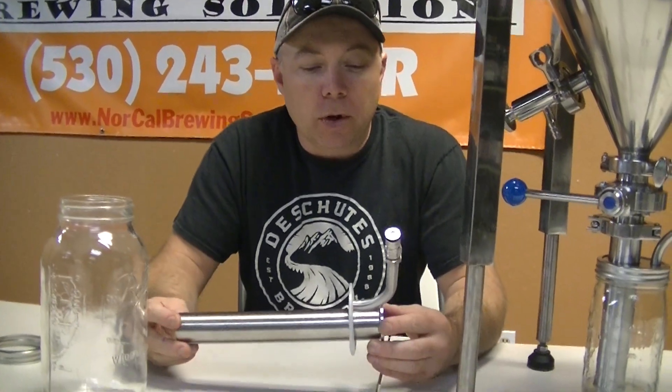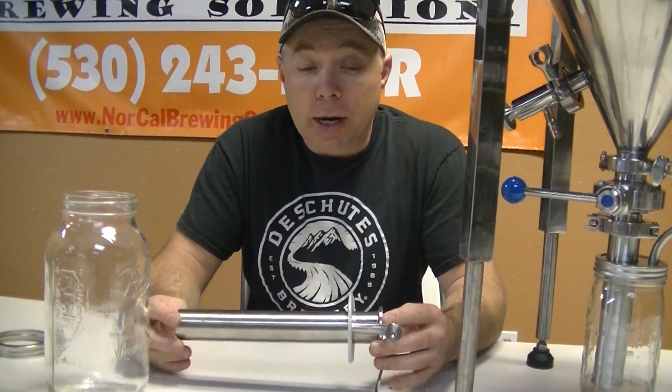Hey there, Jay Bird here from NorCal Brewing Solutions. I wanted to talk to you guys a little bit about this new tool that we've built for a customer.